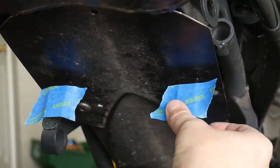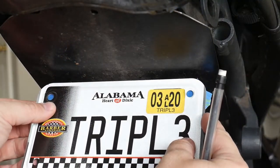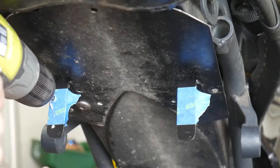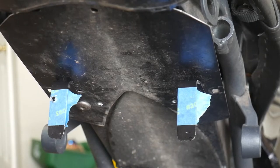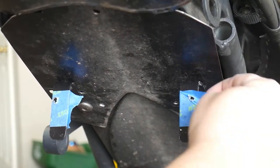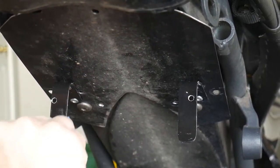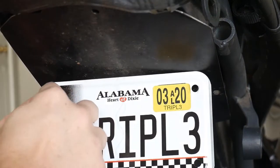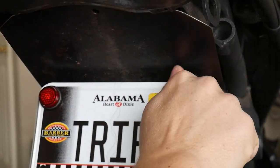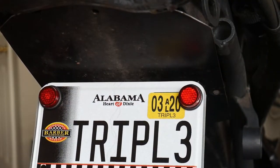I use some blue speed tape to align where the holes will go for the plate. Make sure you drill the mount as far as possible because you didn't do a good job lining everything up initially. It still works.